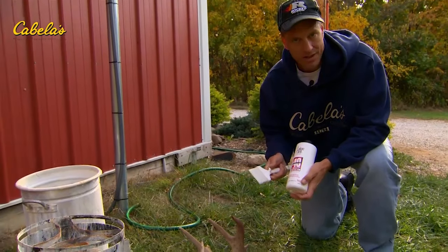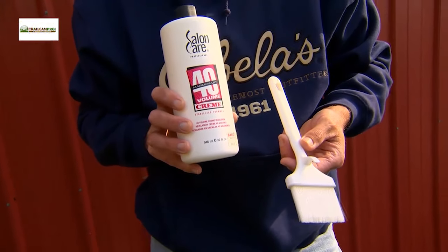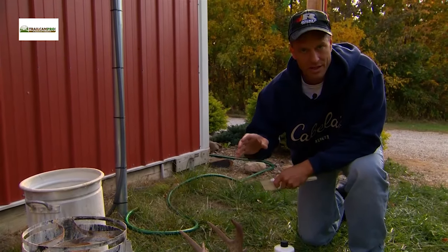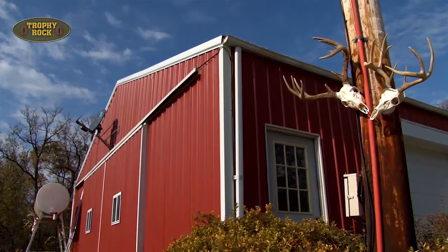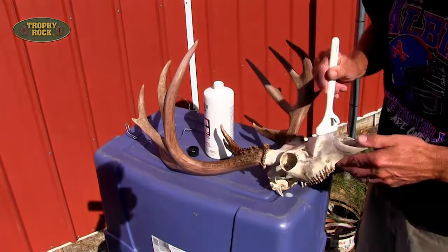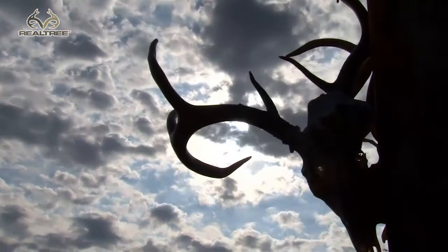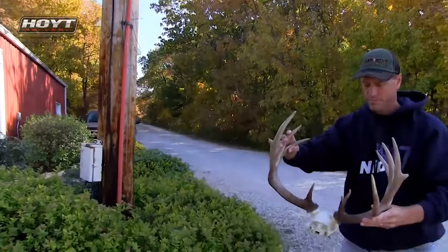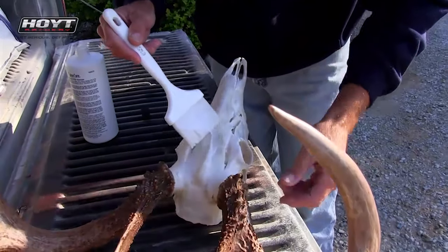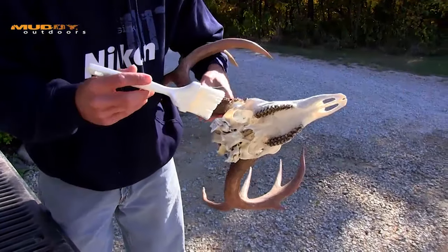Here's the last piece I use for European mounts. It's a basting brush that you can get at most grocery stores. I use 40% peroxide — a hair whitening or bleaching solution they use at hair salons. After boiling and letting the deer dry, I'll hang it out in the sun and paint the 40% peroxide solution onto every part of the bone, keeping it off the antlers because it will bleach whatever it touches. I paint it on nice and thick, leave it in the sun for a day, then come back the next day and paint on another coating. Using bleach or boiling in borax is pretty hard on the bone and tends to make it soft, so I wait until the very end and use the peroxide solution to whiten the bone.